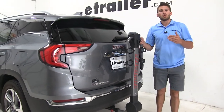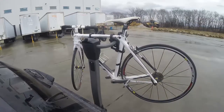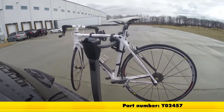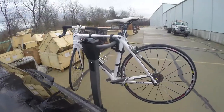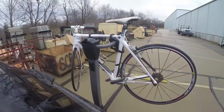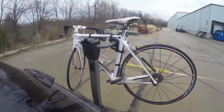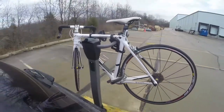Now that we've gone over some of those features, let's show you how it performed on our test course fully loaded. Here it is on our test course — we'll start by going through the slalom, which shows us the side to side action simulating turning corners or evasive maneuvers. Next, we're at the alternating speed bumps, which shows the twisting action simulating hitting a curb, pothole, or driving over uneven pavement. And finally, we have the full speed bumps, where we see the up and down action, which is just like driving out of a parking lot, garage, or driveway.